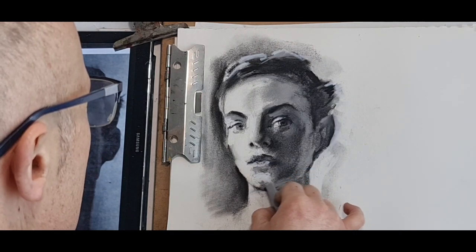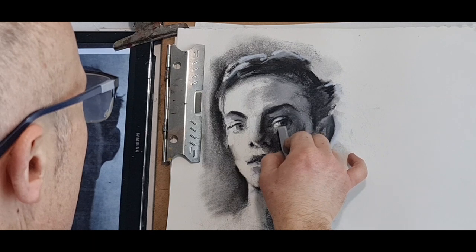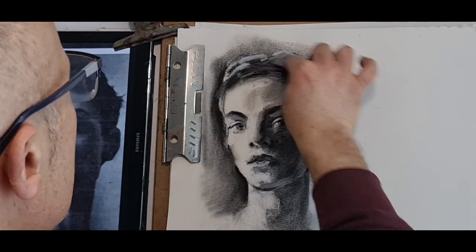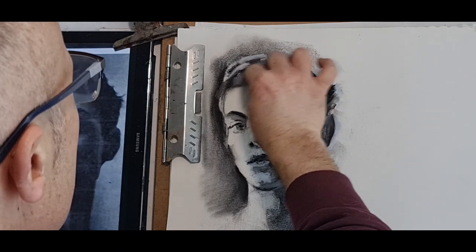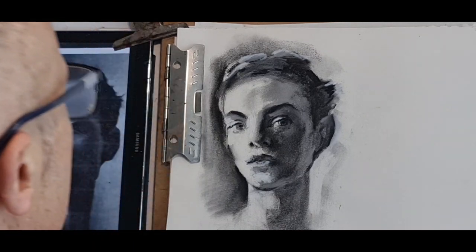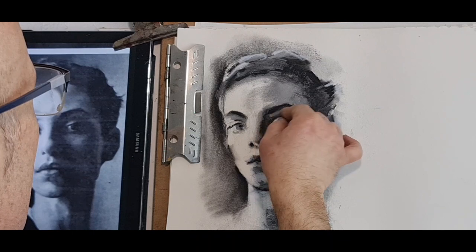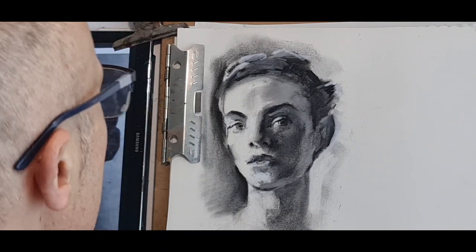A little bit gray here as well. Lighter here — brighten it up a little more. A softer edge between the hairline and hair. Back to the compressed charcoal — the eye, upper eyelid. I think I'm now ready to use a little brush and soften all these edges I've just done — a watercolor brush, aqua fine.